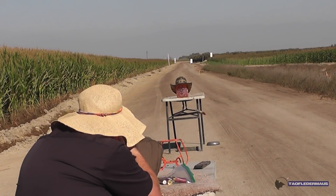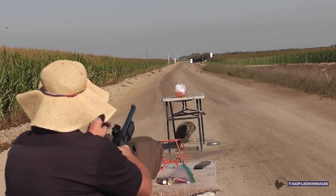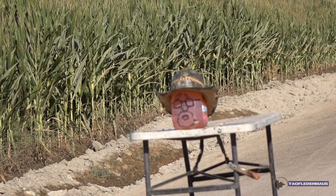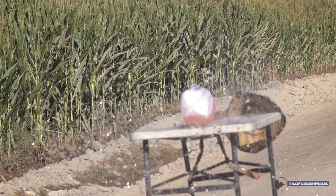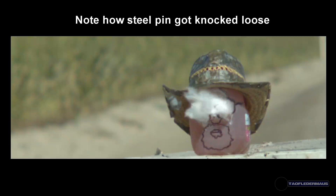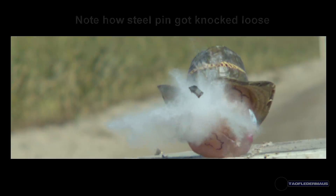In this shot, the steel pin got knocked loose from the tremendous acceleration — we often call that the Newton's Cradle effect. But the golf ball slug was still very accurate and carried quite a bit of energy for something weighing less than 6.1 grams at this point. We still had hydrostatic shock, as you can see by the plastic tearing open.